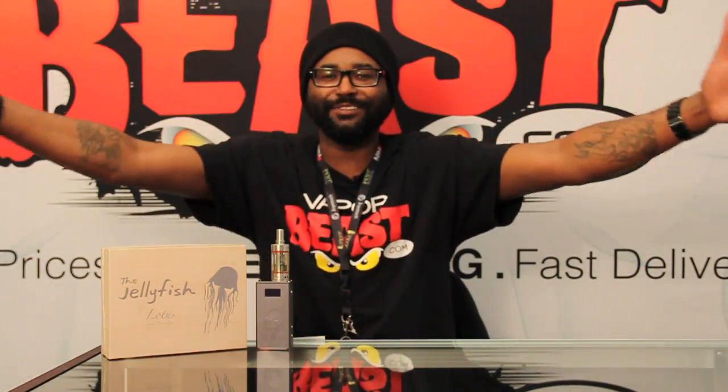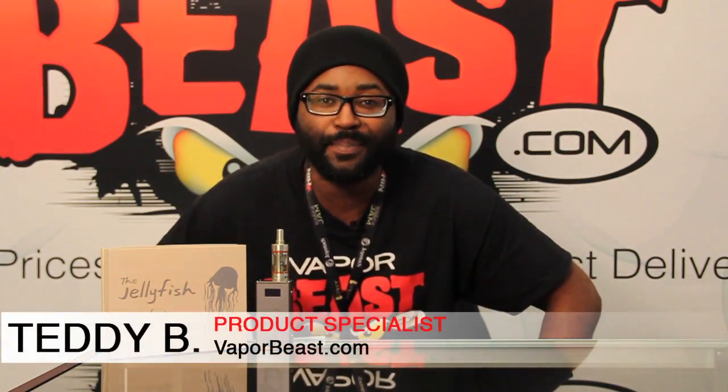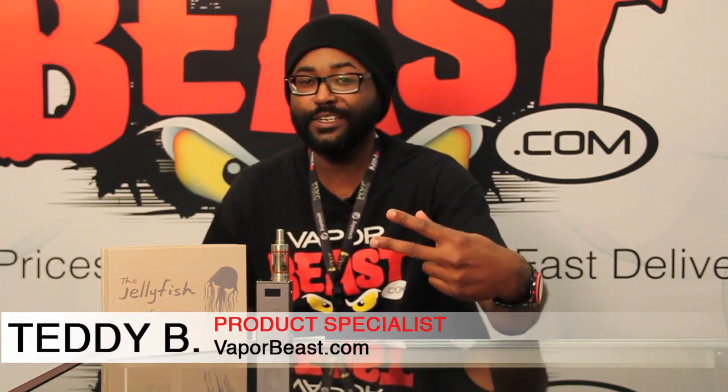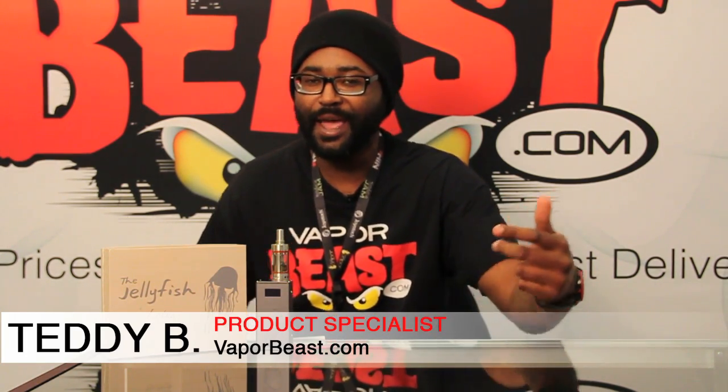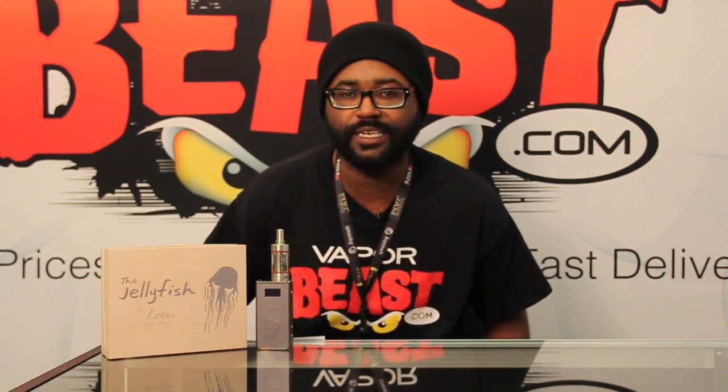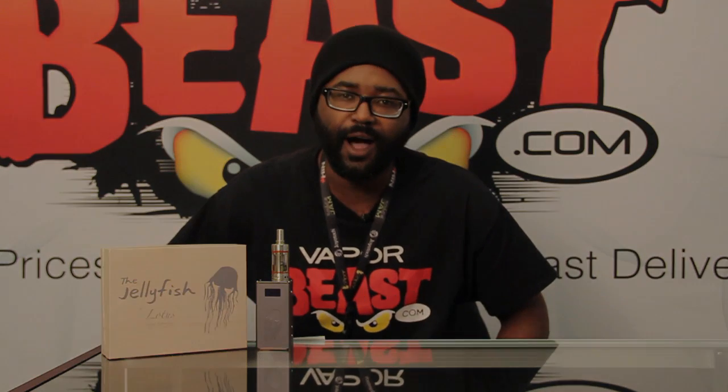Wasabi! Hey guys, what's going on? It's your boy Teddy B., Vaporbeast.com, aka Wizard of Vape, Senior Smoke-Free Technology Consultant and Product Specialist. And today we're going to talk to you about the awesome beast from the sea, the Lotus Jellyfish Fox Mod.